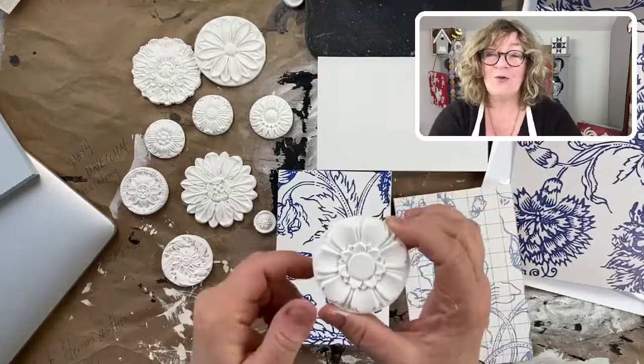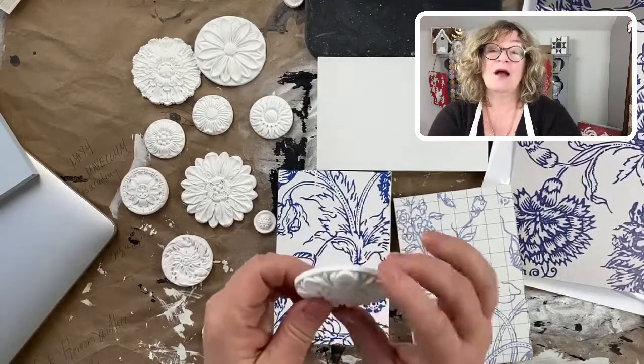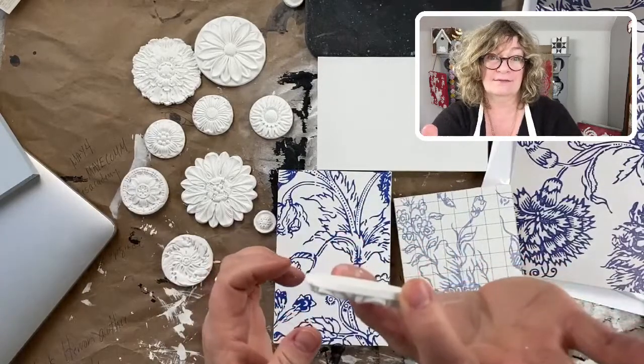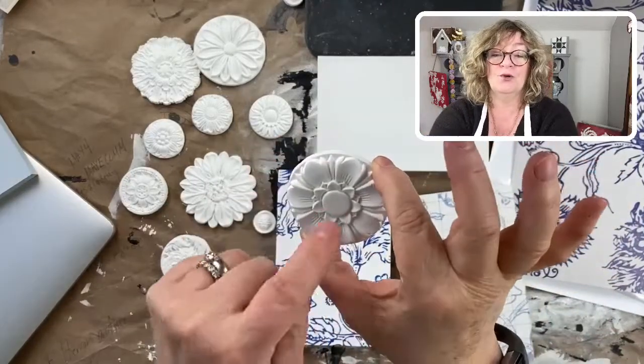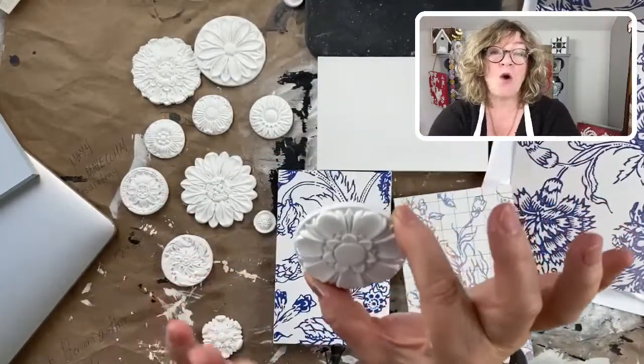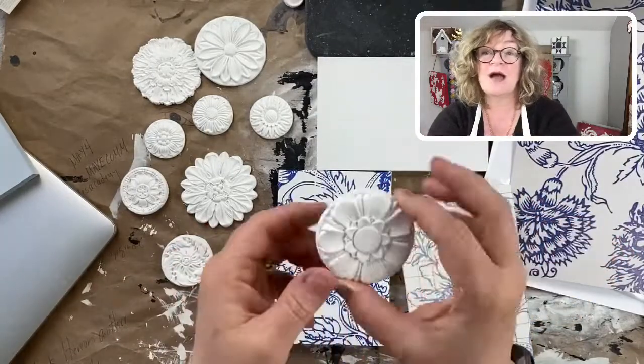When your mold is still wet, what you would do is put a hole in it and glue it right to the drawer or the door with the hole coming through. And when it's all dry, paint your drawer, do your thing, and put your knob through it.